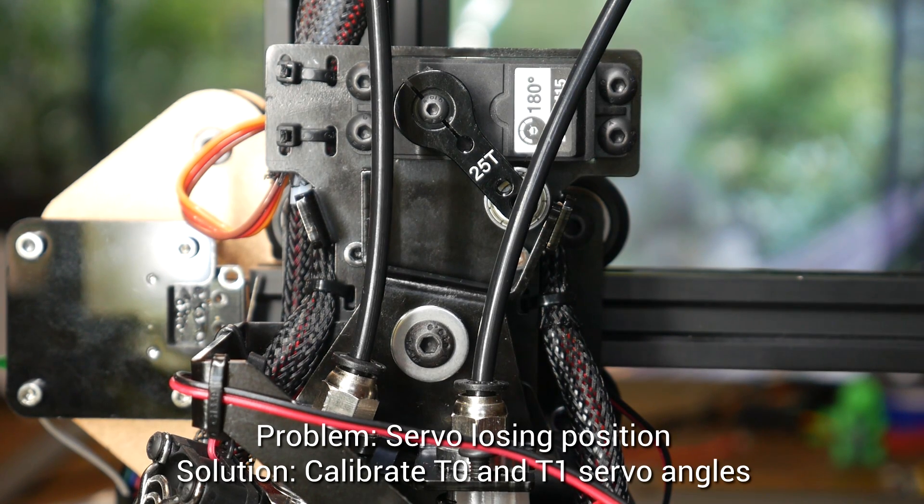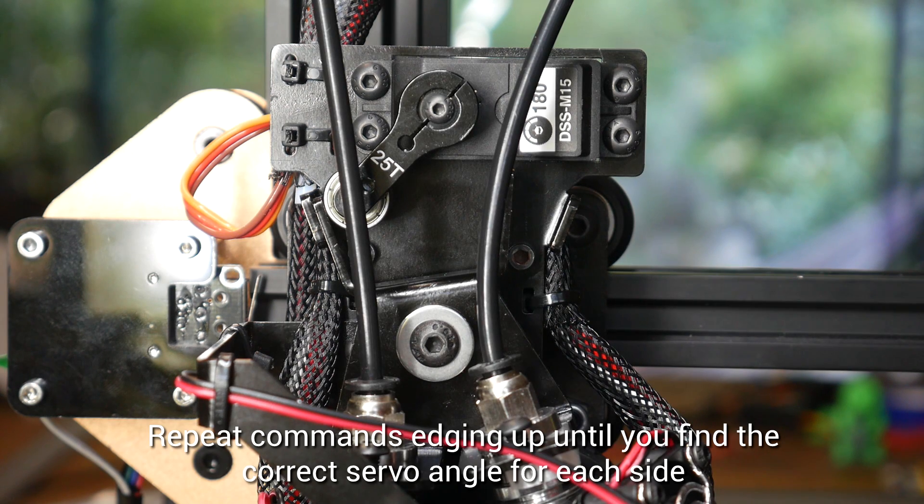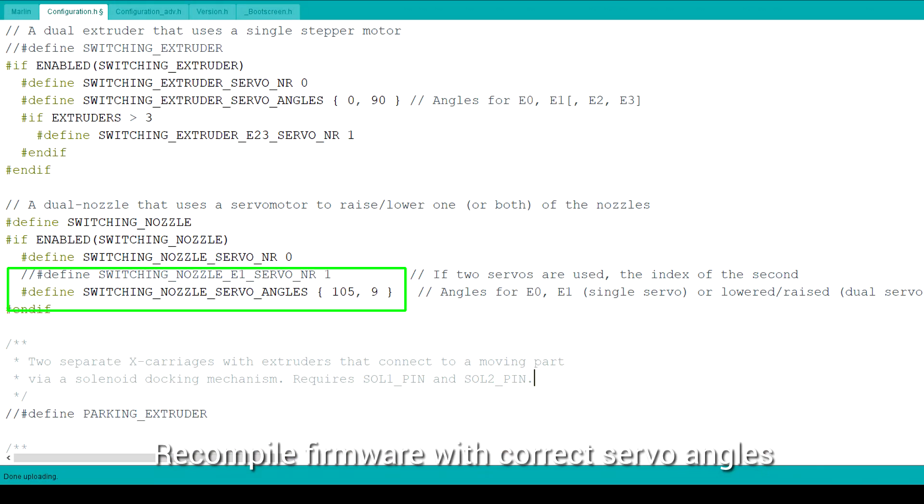I finally had full control over the angle of the servo. This means I can enter M280, P0, and then a servo angle, until I've found the ideal ones for each side. I'm creeping up one degree at a time trying to find the exact engagement point. After this, we repeat for the second side, again inching one degree at a time, and when we've found our two values, we put them back into the firmware and recompile. Having the larger number as the main value selects the right extruder as the main one.